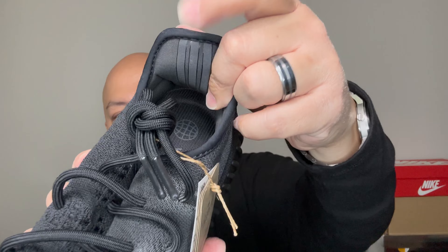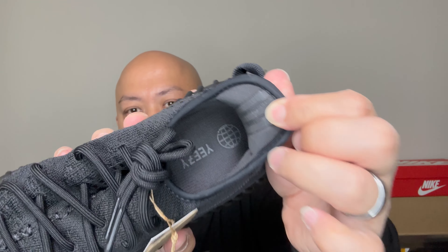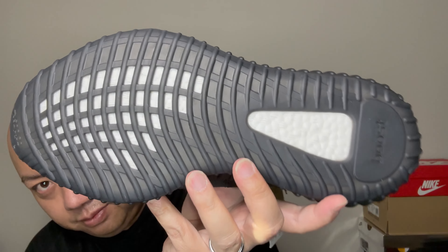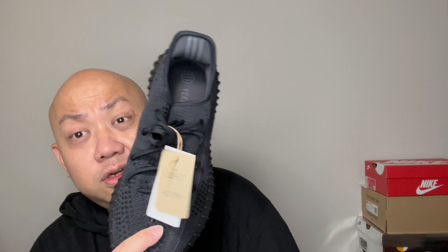The three stripes right there, and 'Yeezy' right there with the detailing on the outer sole. That right there — and that's pretty much it for the sneaker review.